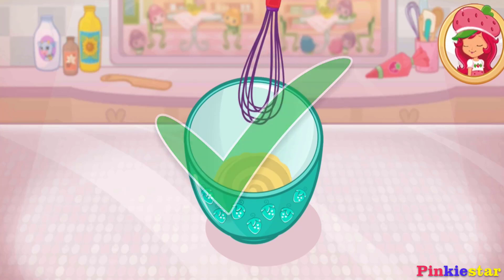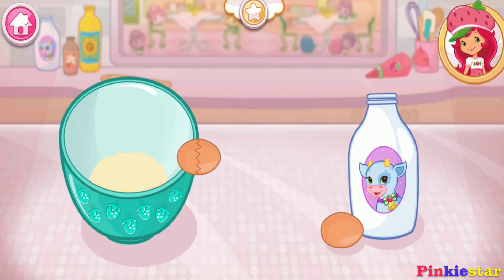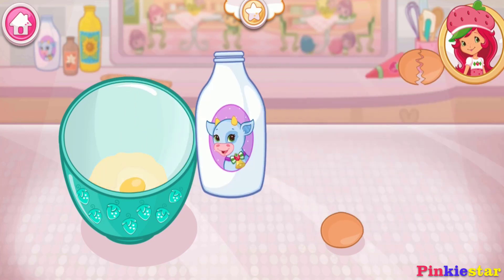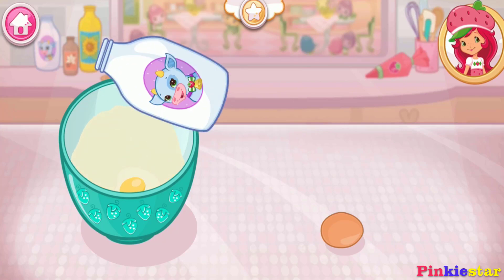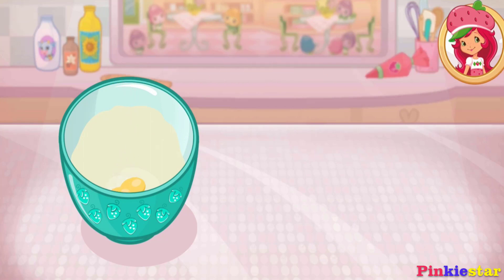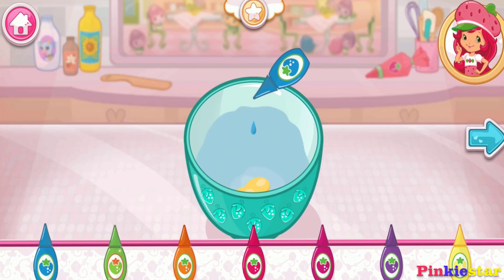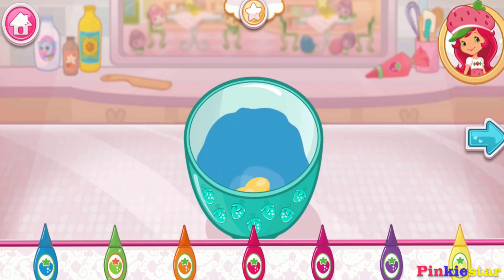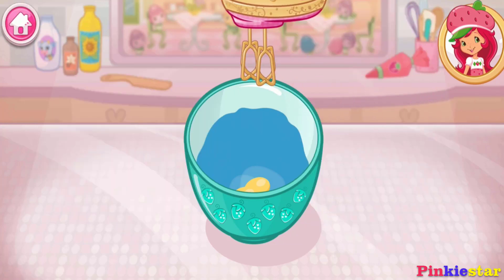Perfect! Add eggs, flour, and milk. Let's add a fun color to our mixture. Tap the bottle to add color. Stir until combined.